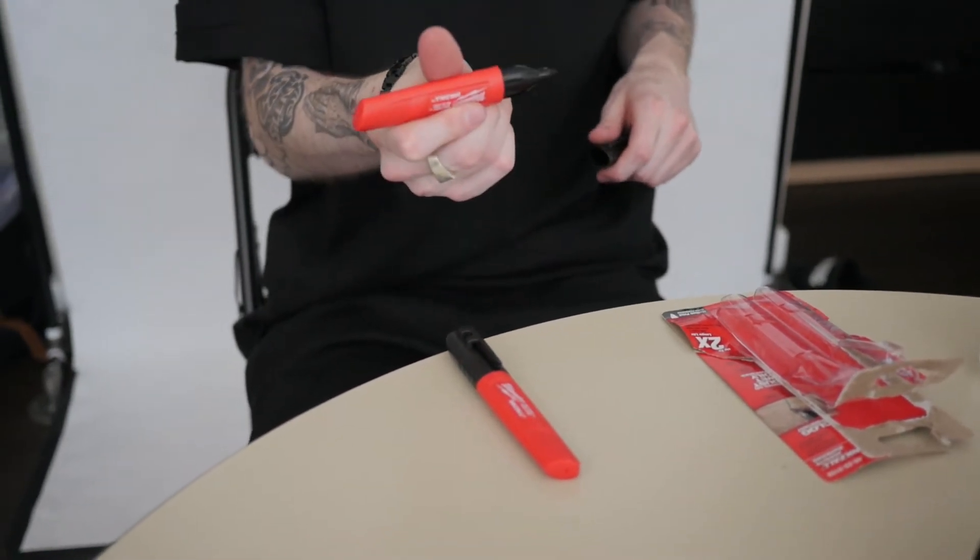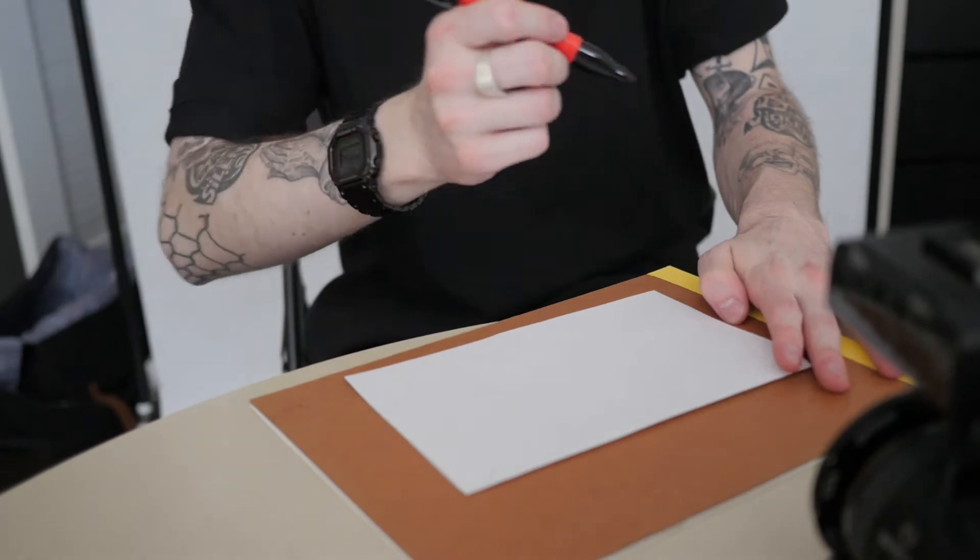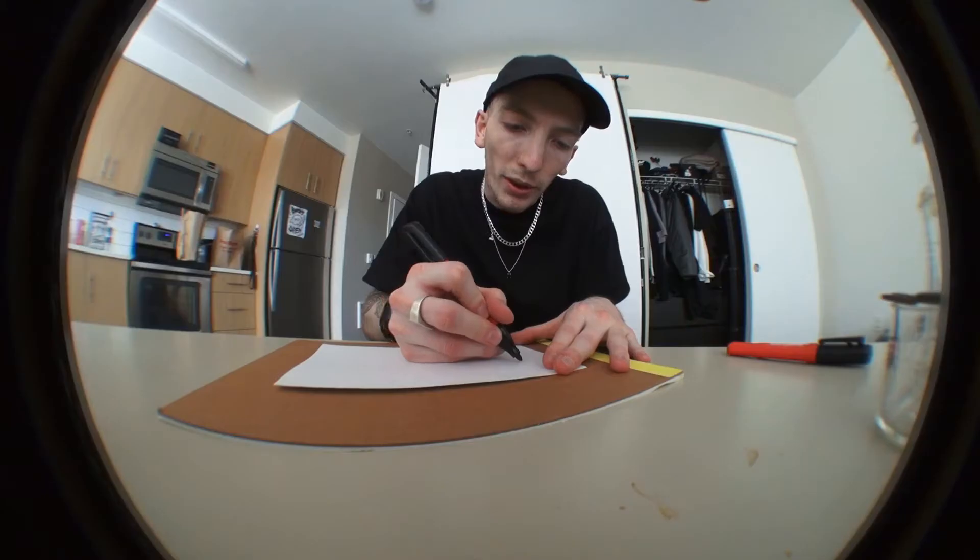Damn, I thought they were gonna be chisel tip. Got a piece of blank paper. We're gonna hit a little something — do a hand style for the fam. A little Offense hand style. Let's see how it burns.